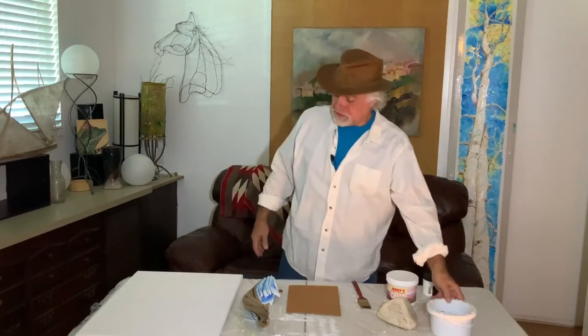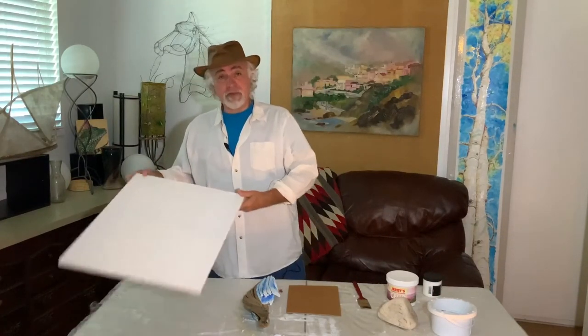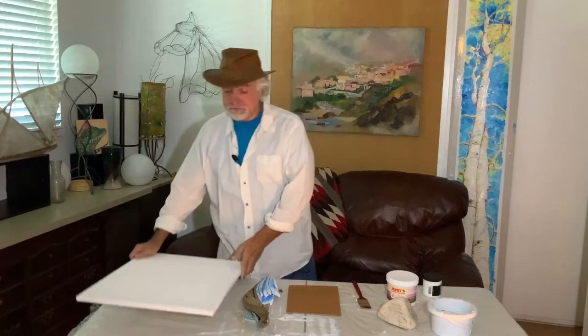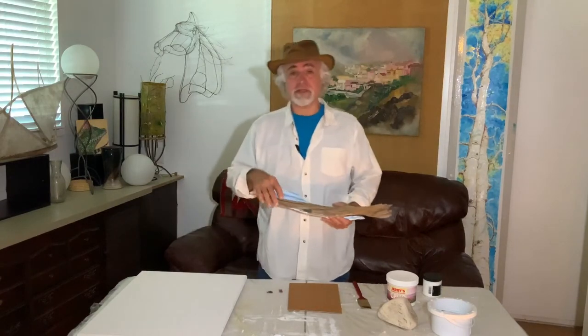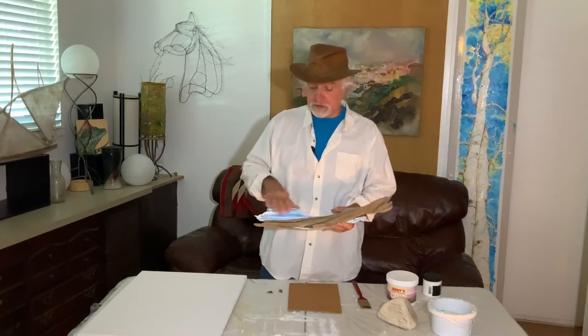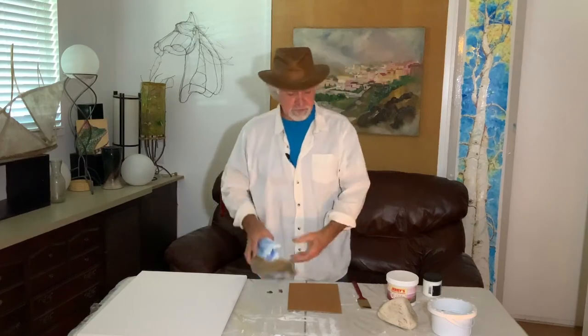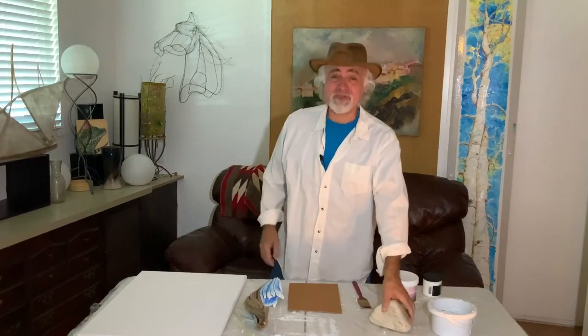That's right, you can paint on canvas. If it's not prepared for watercolor already, I'll show you how to prepare it. You can paint on masonite, you can paint on wood. This is a project I started earlier — it's already been through the process of preparing and I started a light wash of watercolor on it. You could even paint on a rock. And it's easy — three simple steps.